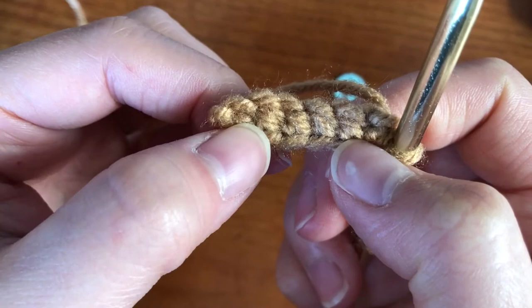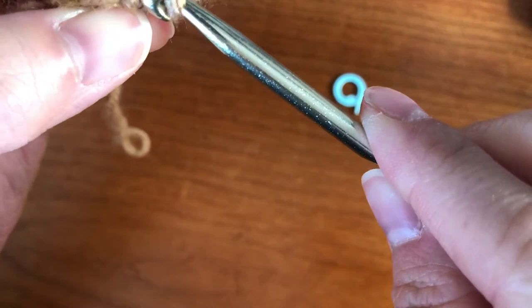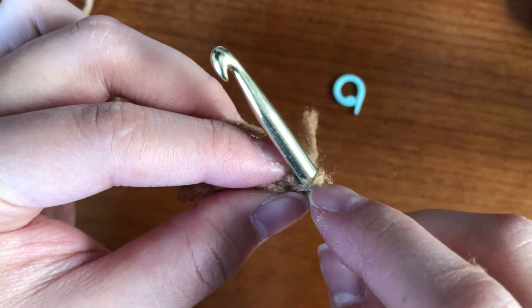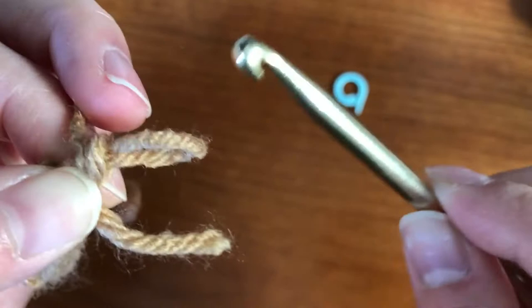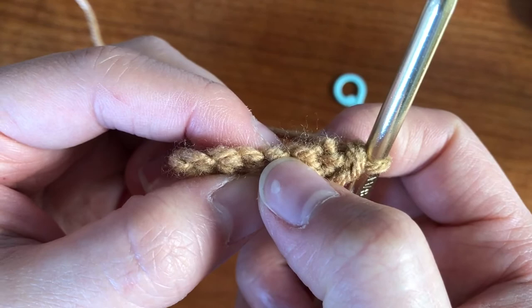Now we're actually going to make it into an oval shape. We're going to be crocheting on the other side of the chain that we made. If you turn it around, you should be able to see little lines on the bottom — that's what we're going to be crocheting into now to make it into an oval shape for the bottom of the corgi. There should be six on this side as well. This time there should only be one single yarn line when you put your hook in. Hook in, put the yarn through, yarn over, and pull through both. We should have six — that was one, so five, four, three, two, and one. Those are what we're going to be crocheting into next.